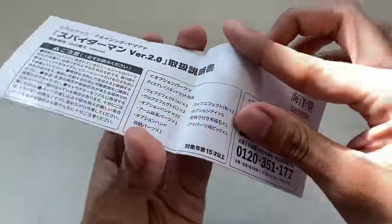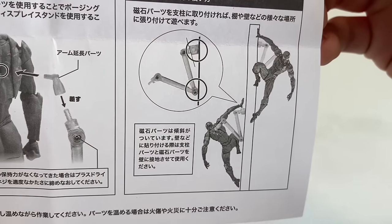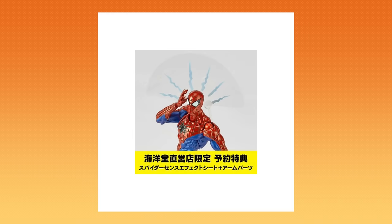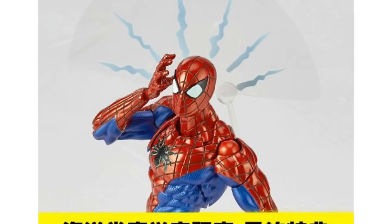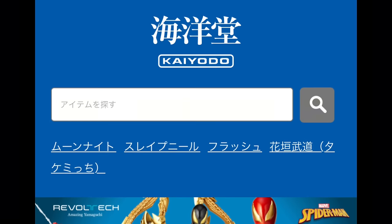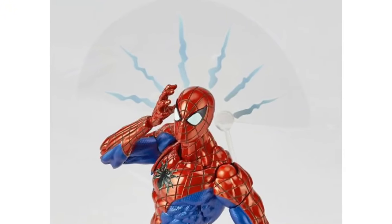If you take a look at the instructions, there's a specific position the stand needs to be in to support Spider-Man. It's an interesting feature, but it works. There's also a clear Spider-Sense effect — it's just a picture printed on clear plastic, which you can put on the figure. The only way to get this Spider-Sense accessory is if you pre-ordered from the Kyoto website. The problem is it's Japanese only, so if you really wanted the effect, you had to order from someone else and they would most likely upcharge. It's a real smooth-brain moment on their part.